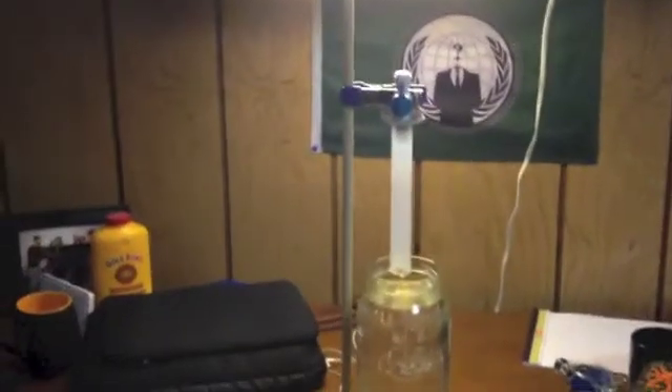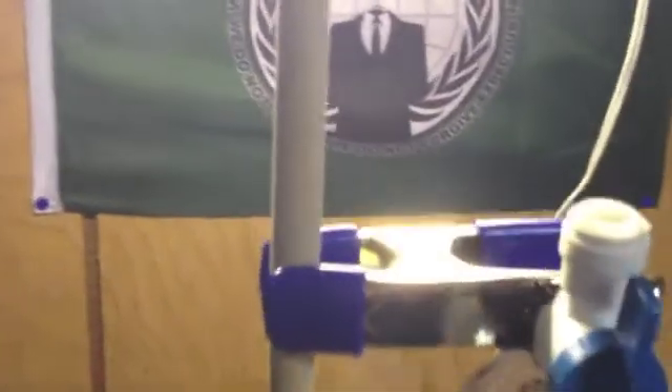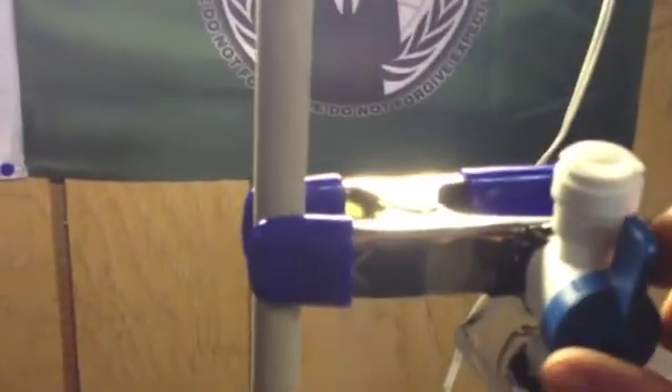So this is the homemade ring stand I built — just threw it together for measuring gas output. You have the graduated cylinder, obviously your water reservoir. This slides up and down on this pole and there's a valve here. You have this open, push it down into the water, close it, pull it back up, and you're ready to go.